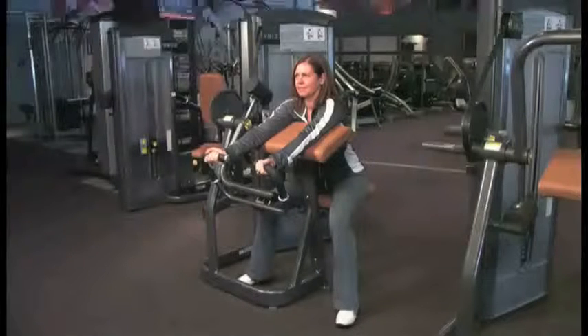Preacher Curl Machine. Sit in the Preacher Curl Machine and adjust the pad height so that your upper arms comfortably rest on the pad. Grasp the bar with your hands approximately shoulder-width apart, palms facing up.